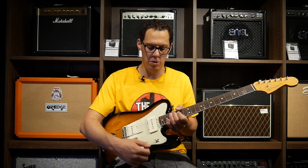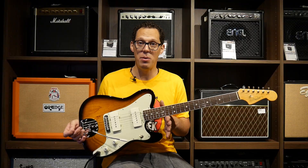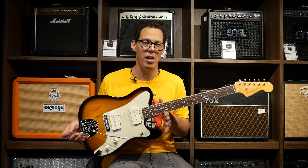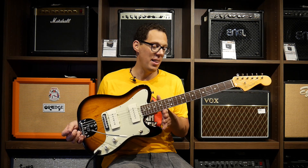It's got two knobs and a three-way, so we're switching between standard three-way switching and tone and volume. But the big question is: does it sound like a Telecaster or a Jazzmaster, or something else entirely? Let's have a listen.